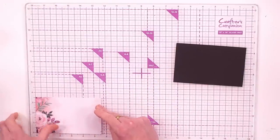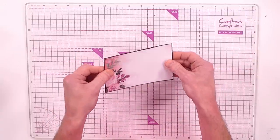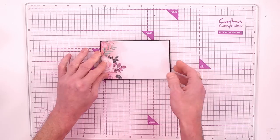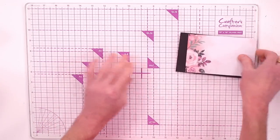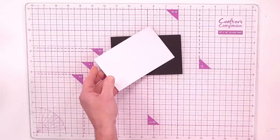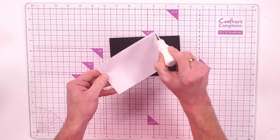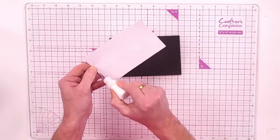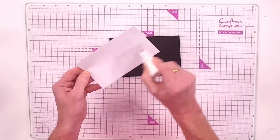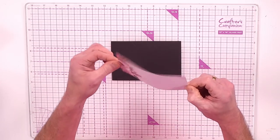We're going to take one of the eight by eight pattern papers — I've already cut this to five and a half by three and a half inches — and created a really thin black mat and layer using one of the card panels. Instead of adhesive just around the corners, I want to give it a really good coverage on the back, so I'm going in with my Collall tacky glue around the edges and then a squiggle back and forwards for even coverage.